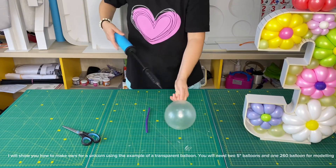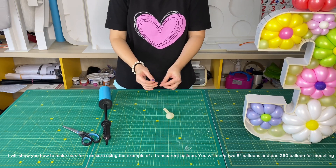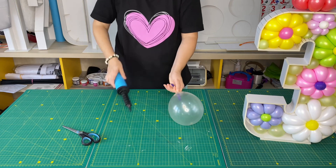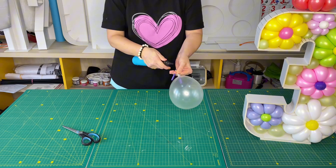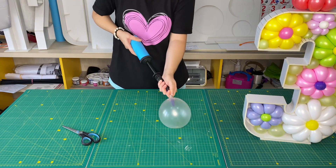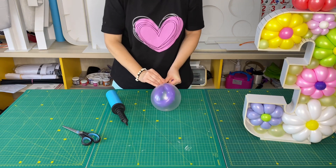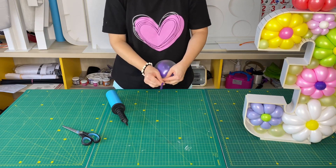I will show you how to make ears for a unicorn. Using the example of a transparent balloon, you will need 5-inch balloons and one 260 balloon for modeling.